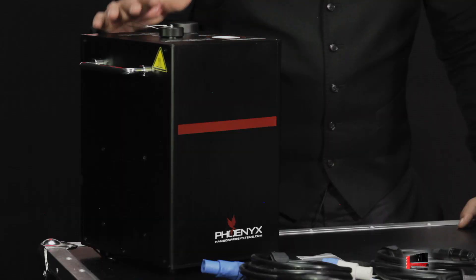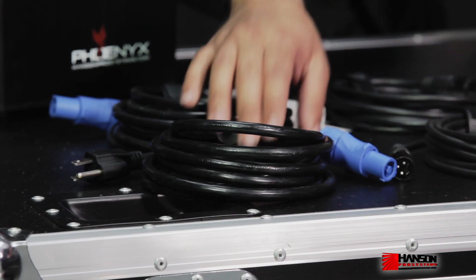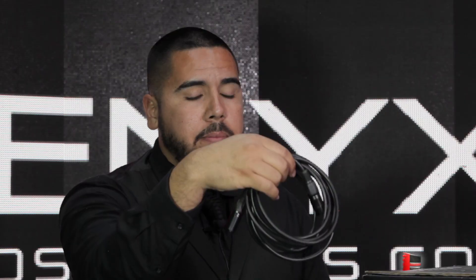Inside you'll have one Phoenix unit as well as some cables. First cable: Edison to PowerCon, PowerCon to PowerCon, and some DMX cable as well — five pin as well as three pin.